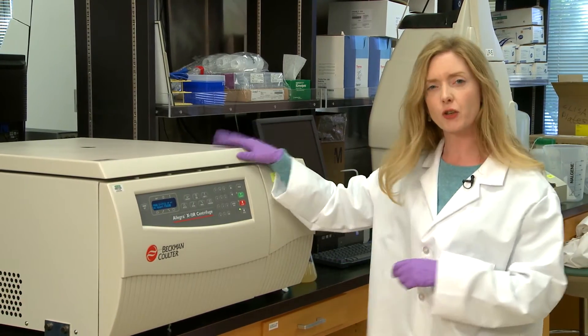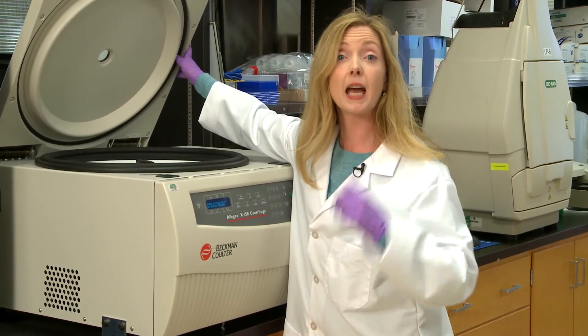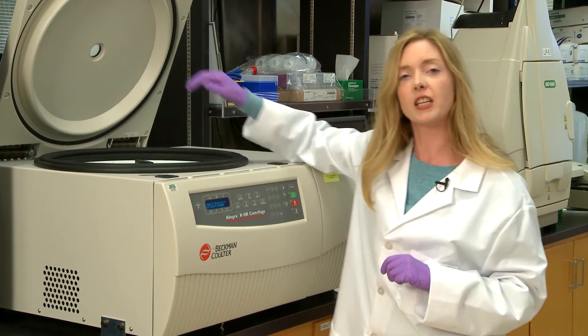First off, you're probably going to want to centrifuge your sample. You can use speeds up to about 45,000 rpm for 30 minutes using a 45 Ti rotor.